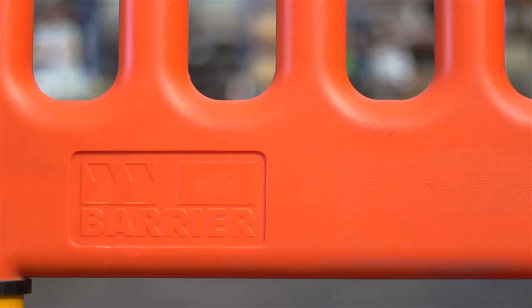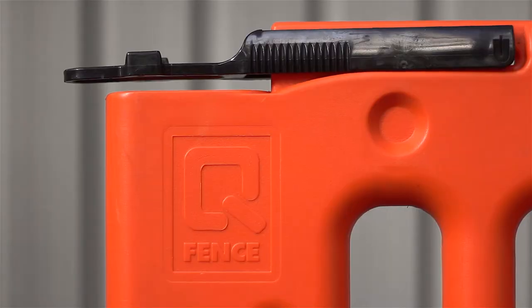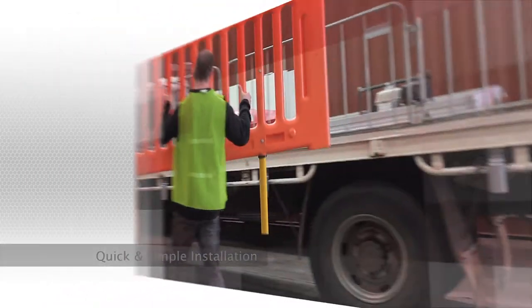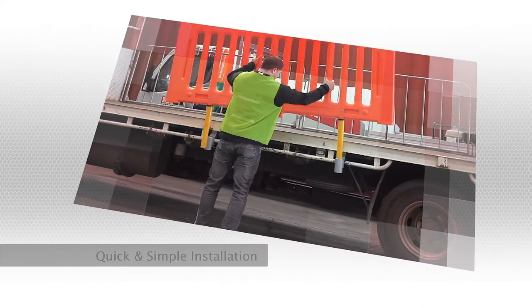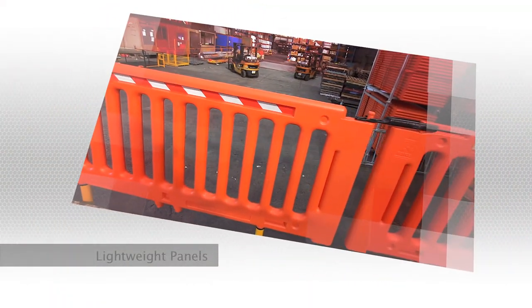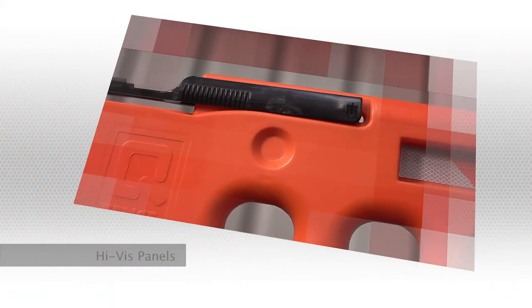LoadSafe is a temporary edge protection system for truck trays, housed at transport loading points to be rapidly deployed on trucks that use standard tie-down rails. Some of the main features of the LoadSafe barriers are quick and simple installation and removal that doesn't require the use of tools, lightweight 14.3 kilo panels that can be positioned anywhere along the length of the tray, and Hi-Viz orange panels and aluminium brackets.